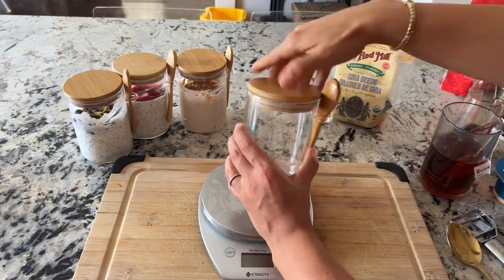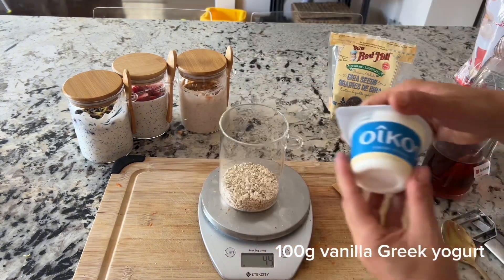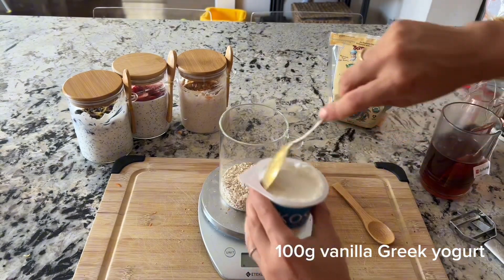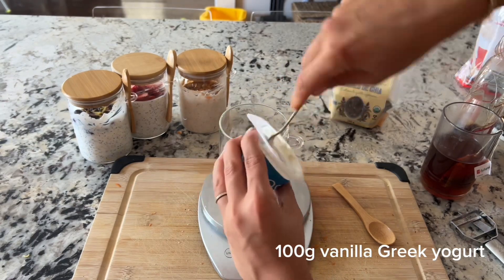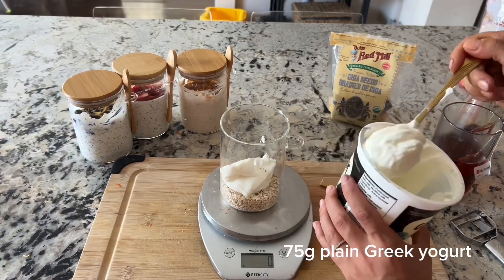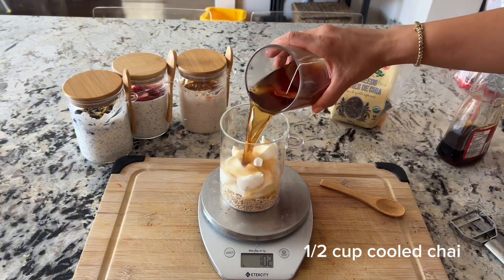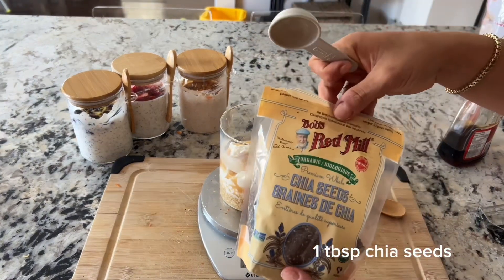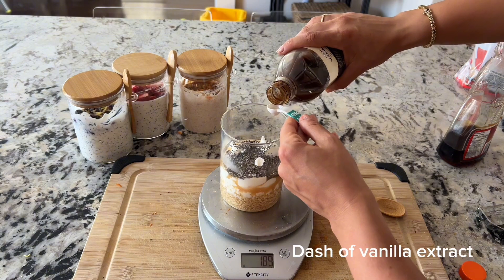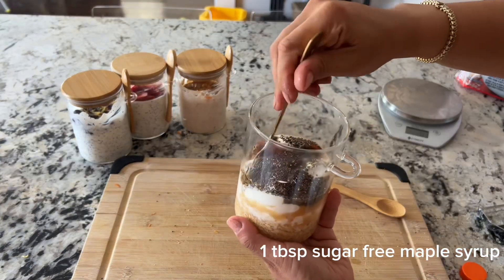Same as our previous recipes, add 40 grams of quick oats. For this vanilla chai flavor, we're doing a mixture of 100 grams of vanilla Greek yogurt — I'm using the Oikos brand — and 75 grams of plain Greek yogurt. I like mixing the two to get the best of both worlds; you can use 175 grams of just vanilla Greek yogurt, but it will have more sugar. As the liquid base, add half a cup of the cooled chai. Next, add one tablespoon of chia seeds for healthy fat and texture, a dash of vanilla for flavor, and one tablespoon of sugar-free maple syrup for sweetness. Mix it all up until well combined.